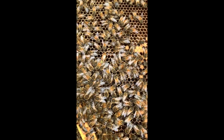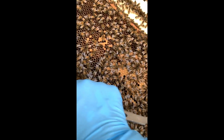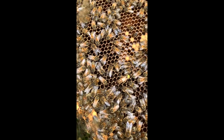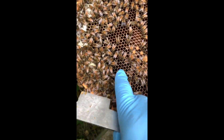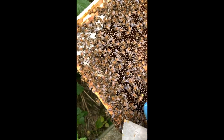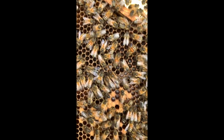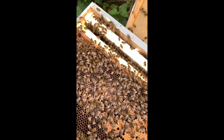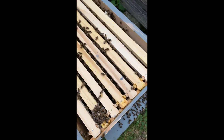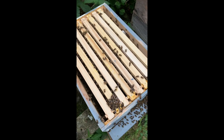There's a queen on one of the old frames, so we've got to run her down onto those new frames. There she goes - she went down. One, two, three, four, five, six, seven, eight - eight Flow frames.